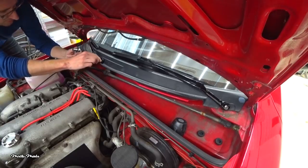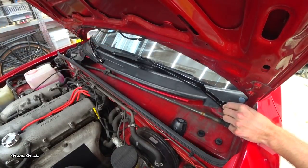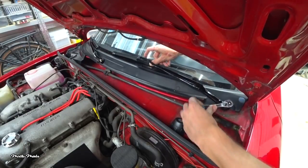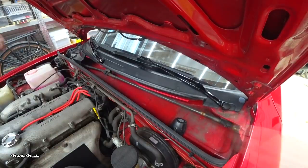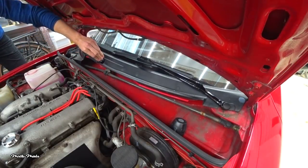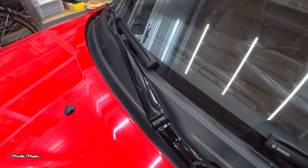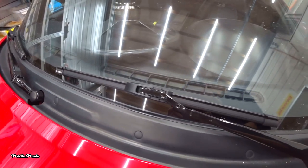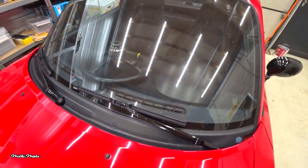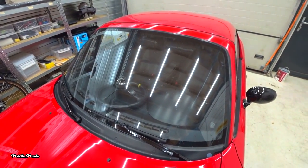Reinstall the locking nuts and put the caps back on. And that's it. This is the end result and I'm really happy with how it looks. That's how you replace your wiper blades and repaint your wiper arms.